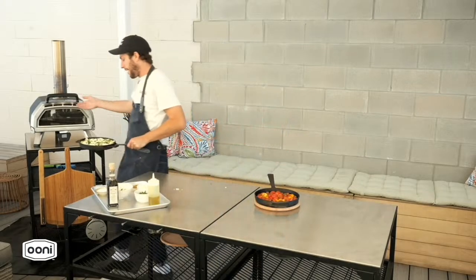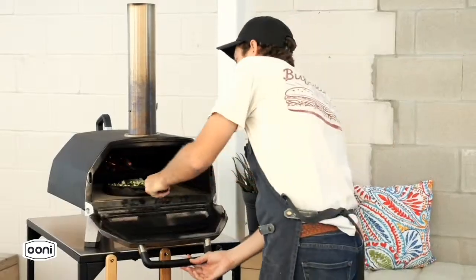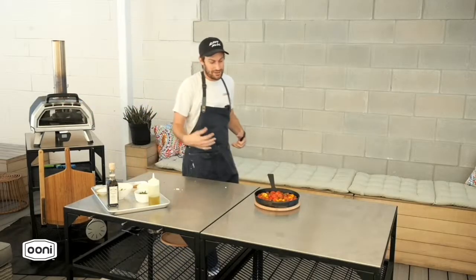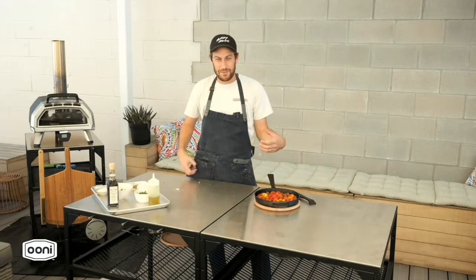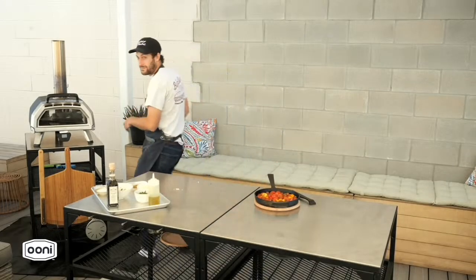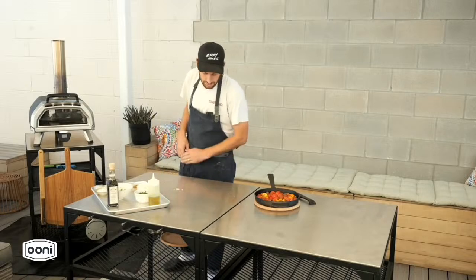We're just going to let it go — let the polenta get really creamy, let the bechamel cook and combine with the polenta, let the cheese melt and get super gooey, and then we're going to top it with these tomatoes. Hey Kelsey, what's one of the big differences between cooking with wood as opposed to gas?